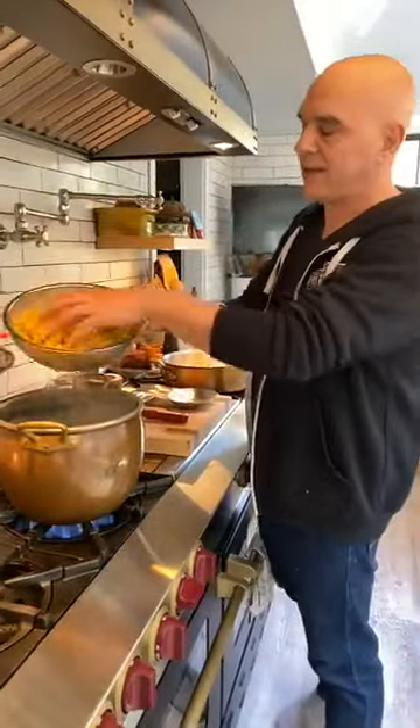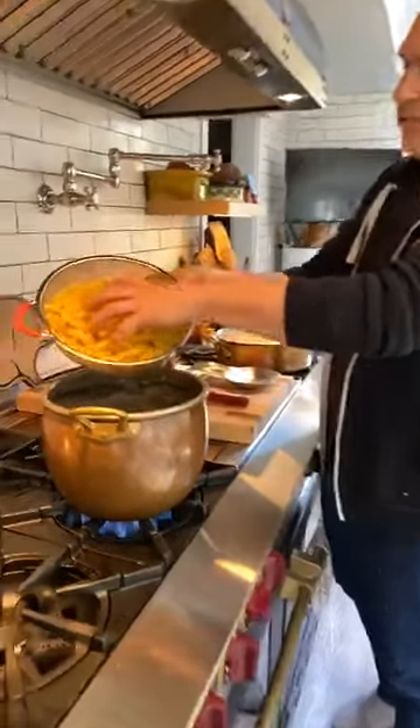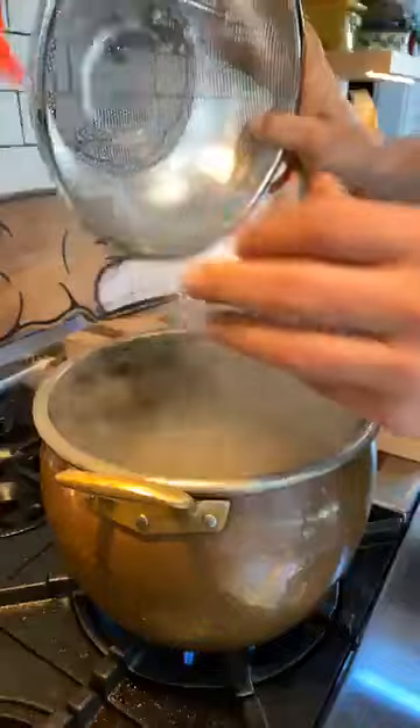This is one box of pasta — any noodle you have at home will work. A chunkier noodle like fusilli, rigatoni, penne, or cavatappi will work better here, and elbow will obviously work best in a mac and cheese situation. But if you only have fettuccine or spaghetti, then we're just going to call it alfredo. So don't worry about it.